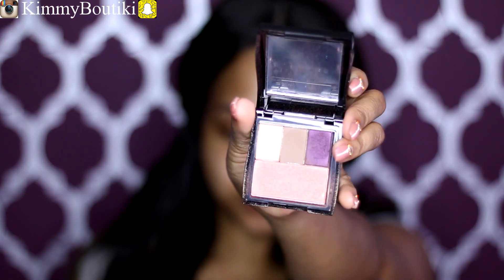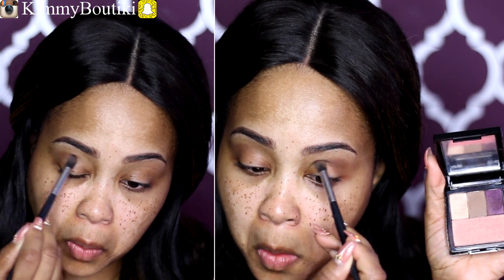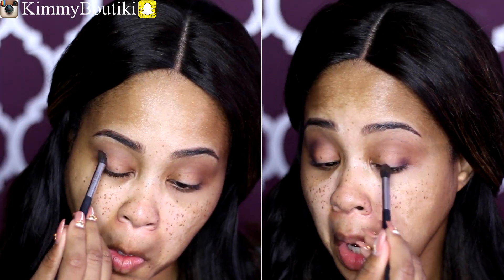So this is my Mary Kay Compact, and I'm holding inside here three mineral eye colors and one cheek color. I'm going to take this color — Espresso, I believe — that's a matte chocolate brown. I'm going to put that into the crease with the crease brush from Mary Kay, and I took a fluffy brush to blend that out.